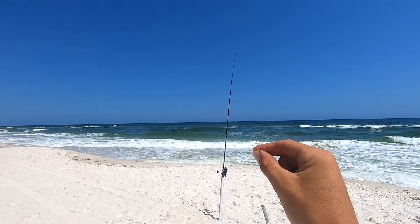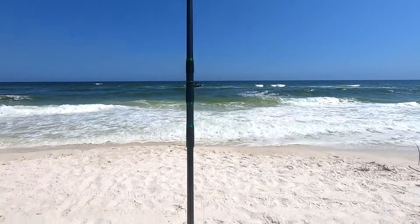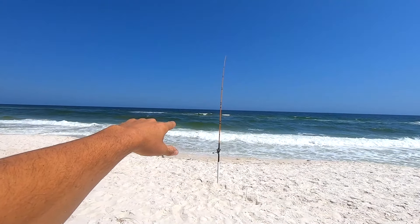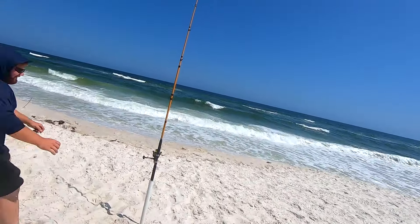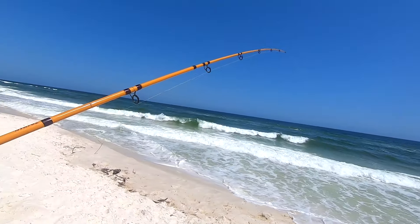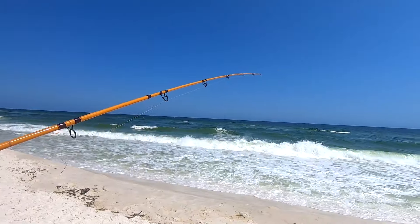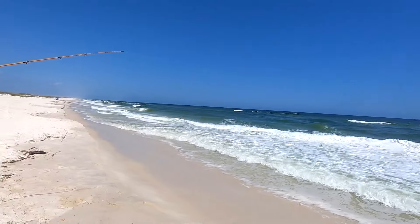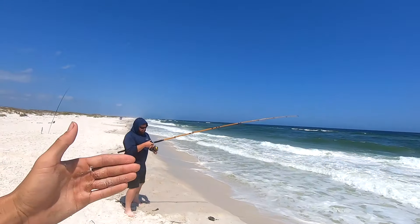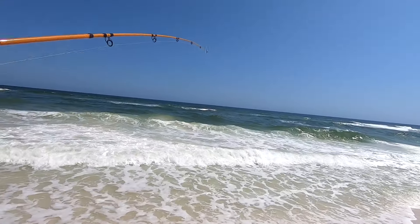All right guys, we just got another pompano — I was flying the drone, I think Branch has got some good footage on it. We just got our third pompano on fish gum, this stuff is really working. Look at that — that is a nice pompano! We're gonna be eating good tonight. We got three pompano so far, all our setups are on fish gum right now. We're getting a lot of bites on this MT surf rod so we're gonna move a Ninja Dagger rod that my buddy sent me over to the left of this big rod since this is the hot zone.